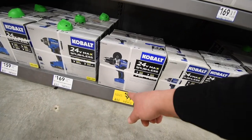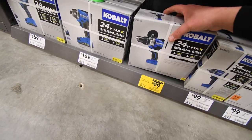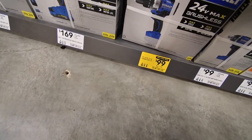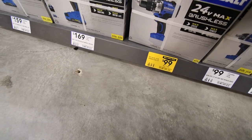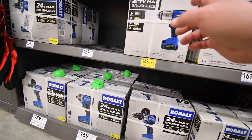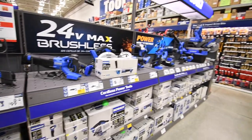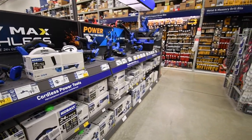So $100 for the hammer drill — already covered that. When it comes to Cobalt, that's pretty much it for the deals.